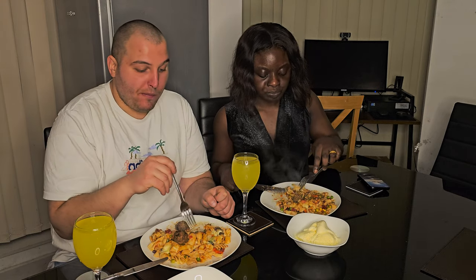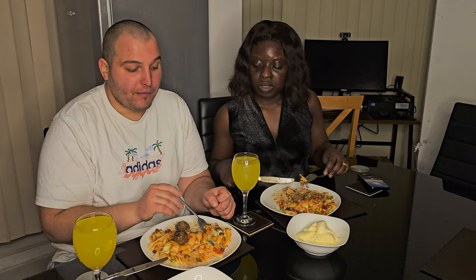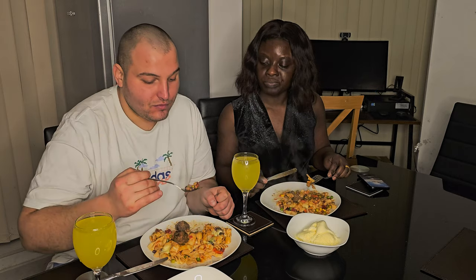Have you tried any of our recipes yet? Will you be trying any of our recipes? Which of our recipes do you like? Thank you so much for watching — please see you in our next video. Like, subscribe, comment and share. Thank you for watching!